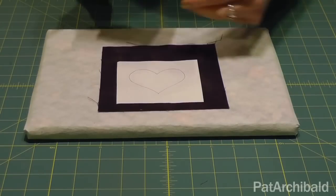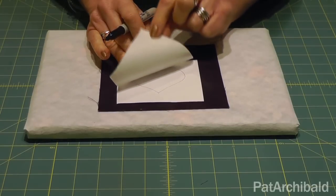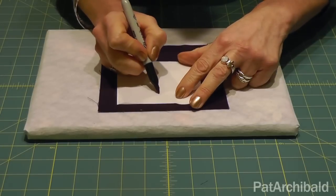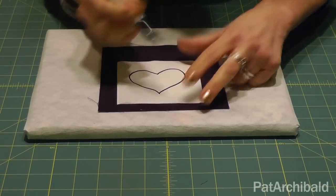I'm going to work with my heart shape here. I've got a piece of freezer paper that I'm going to use as a stencil. The freezer paper has got a shiny side and a matte side, and I'm going to quickly draw my design onto the matte side of my freezer paper.